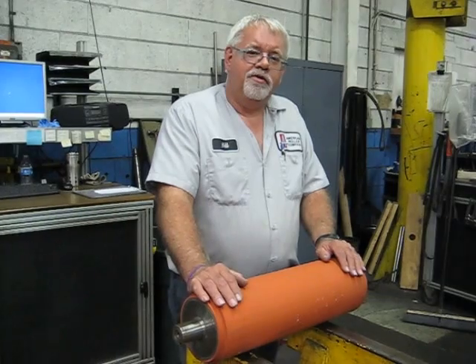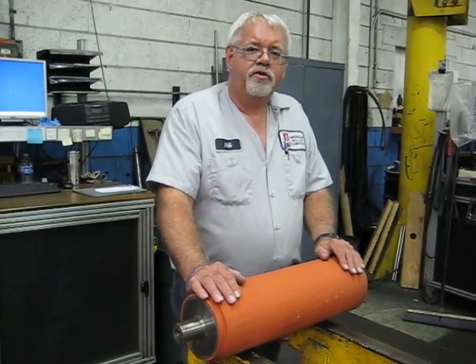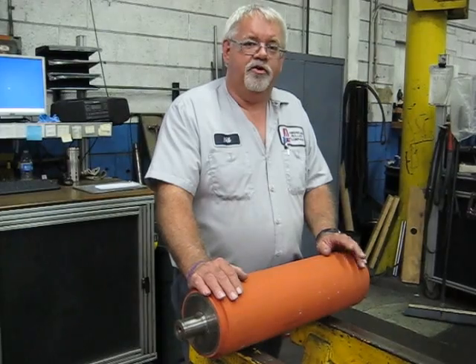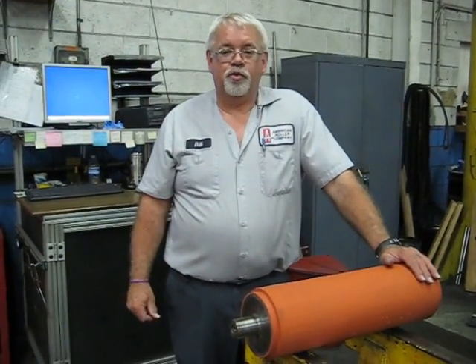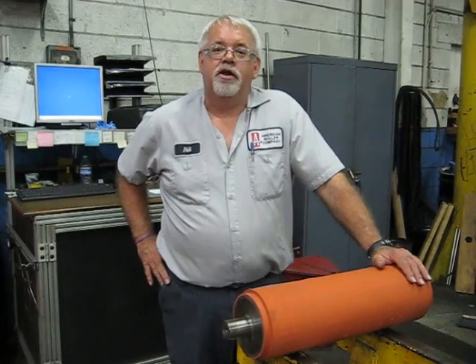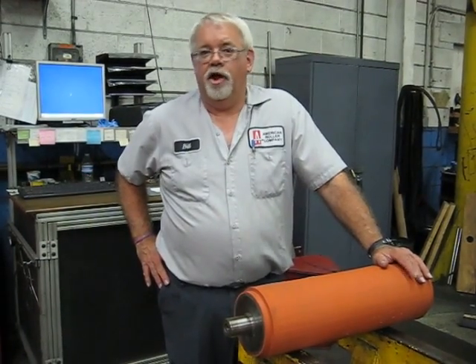What happens then? After we make those repairs, we do another inspection. We want to make absolutely sure that those surfaces are good for you. We can keep your rolls in good working condition and help eliminate problems you may have in printing, coating, or in your curtains. Thank you for your time. I hope you learned a little bit today about bearings and why they're important to fix.